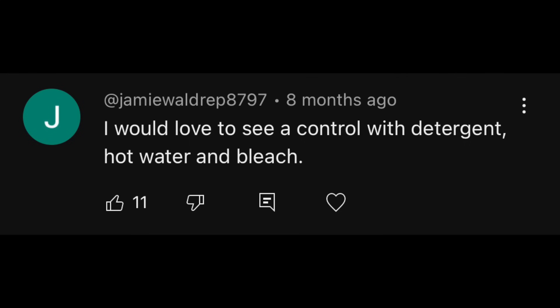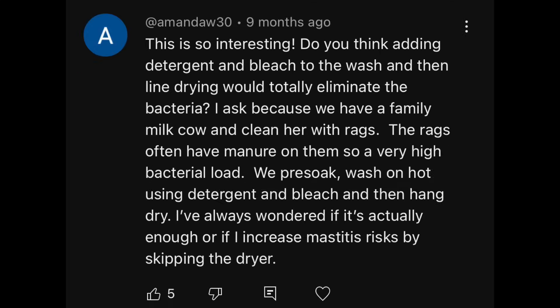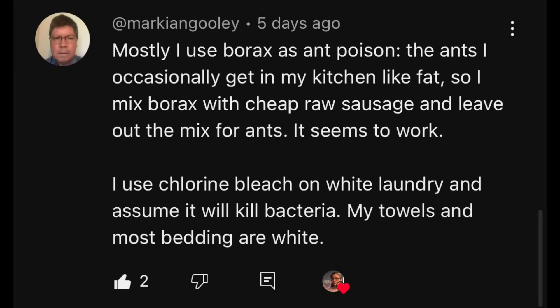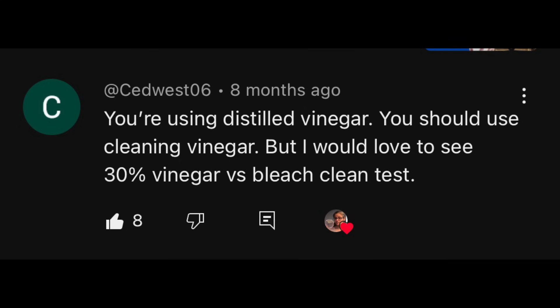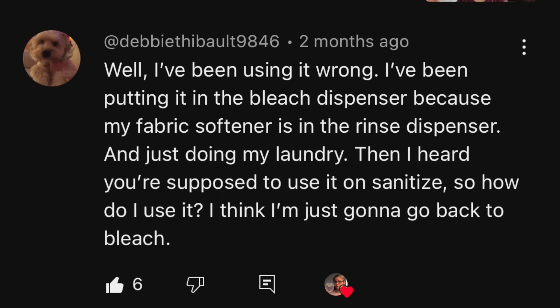This video is a viewer request. I have had requests from Jamie Waldrep, Carol Greenfield, Amanda W, Kimmo, Mark Ian Gulley, Stella Duchess of London, Sed West, Sam, Defiant One, Debbie Thebalt, and others.